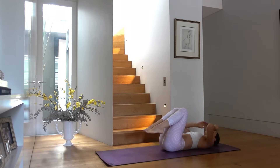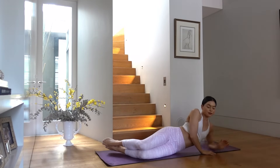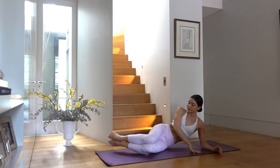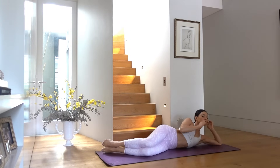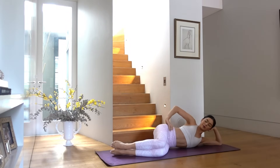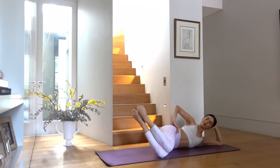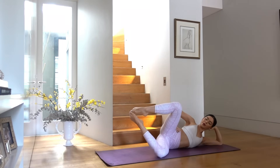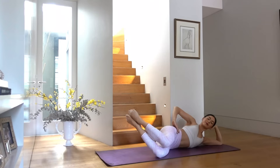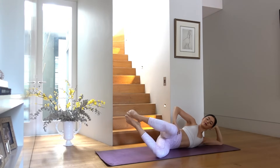Let's give our abs a bit of a break now and come on to our side. Coming on to your elbow, resting your head in your hand, legs at a three-quarter bend, hips stacked on top of one another. Lift your feet off the floor — exhale open your top knee, inhale close. This is really great for our glutes, getting into the outside of our glutes as well as our hips.